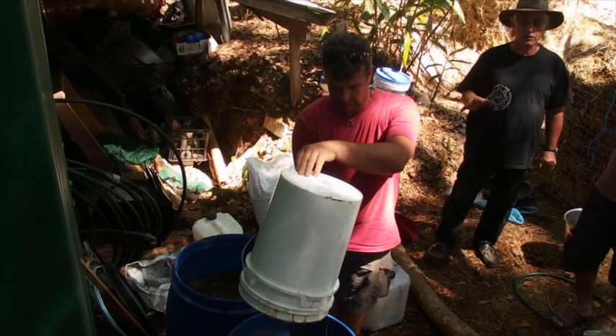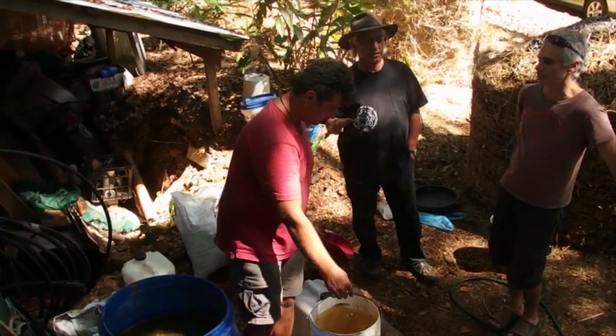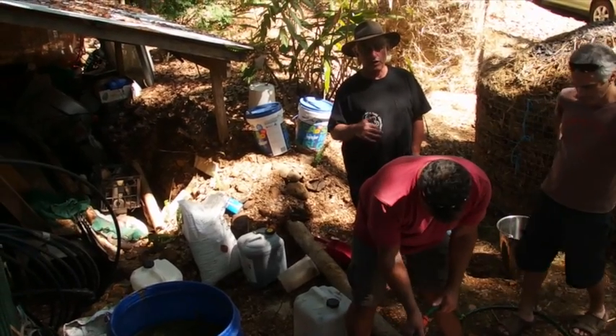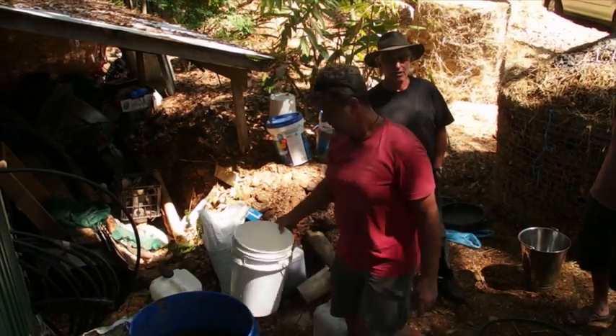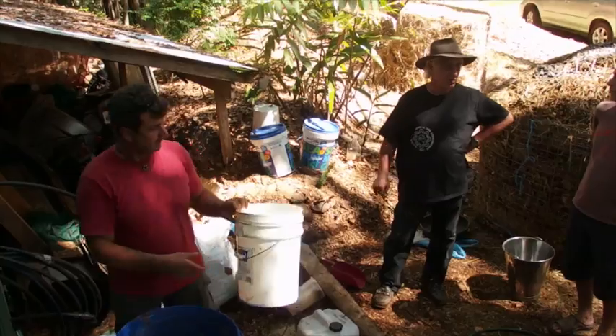When you make biofertilizer, make sure that you don't put anything in here that you wouldn't feed a cow. So you don't put blood and bone in here. You don't put urea in here. You don't put fish fertilizer in here. Only put in here what you'd feed a healthy cow.